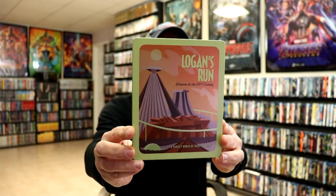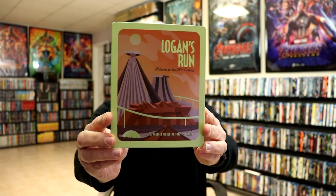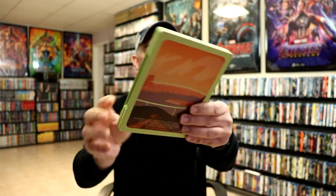I'm gonna go ahead and remove this from the wrapper and we can take a closer look at this steelbook. Getting the wrapper off and the j-card removed, here's the front of the steelbook. Really nice looking artwork. No embossing or debossing. It is a matte finish.